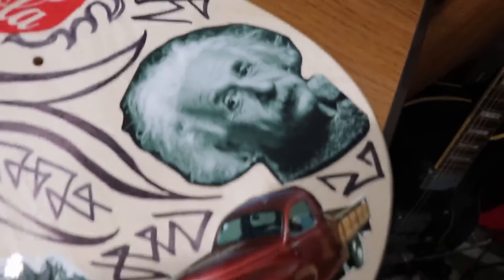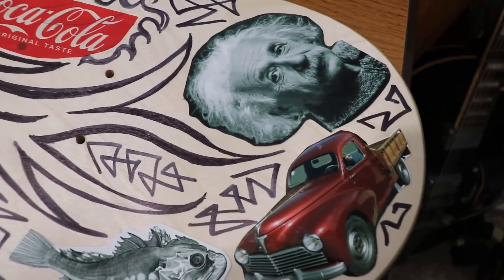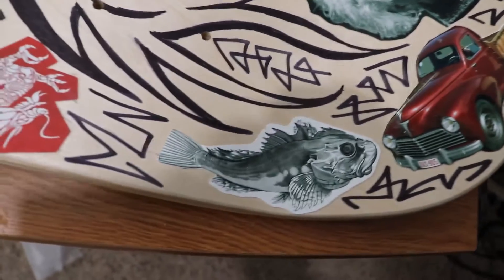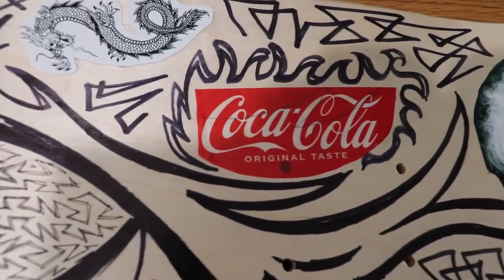Oh, look! And then I found pictures online that I thought connected, like Einstein. No, not really. These other cool ones, I just thought they looked cool. And I took that off my Coke bottle.